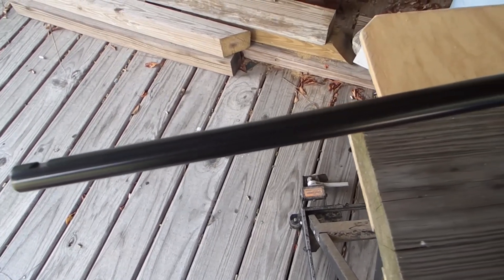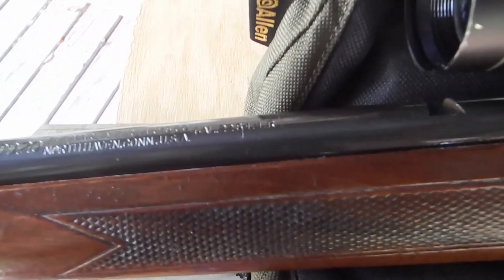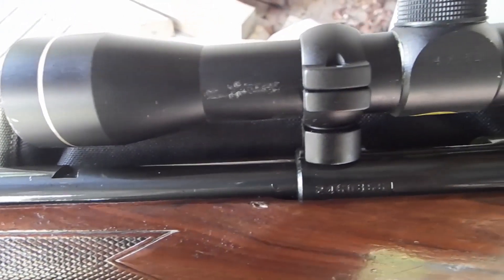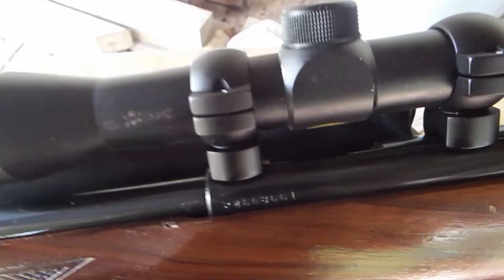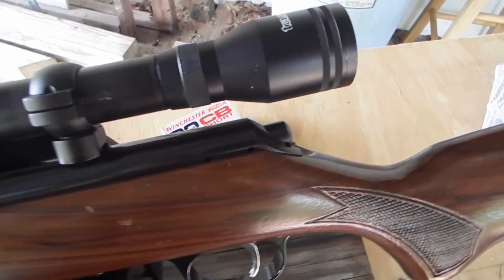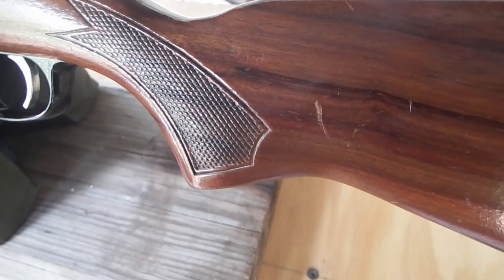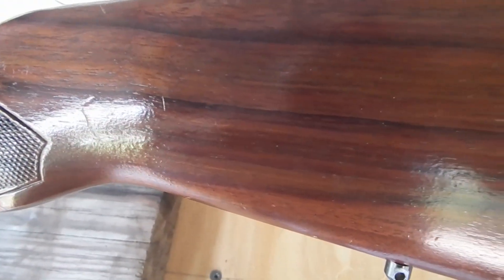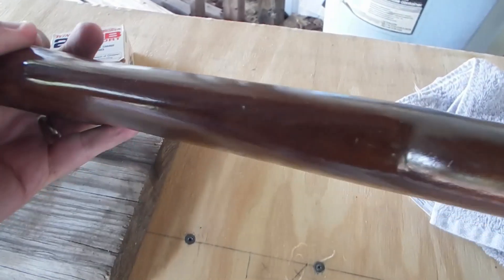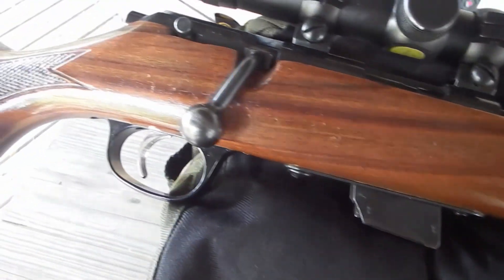What we have here today is a Glenfield Model 20 bolt-action .22. Sorry about the background noise — I have a fan running, it's hot today. It's got a little Tasco scope on it, fixed 4 power. Really nice wood grain, a nice shine on the gun. And this particular gun is nicknamed the Suburban Sniper Rifle.